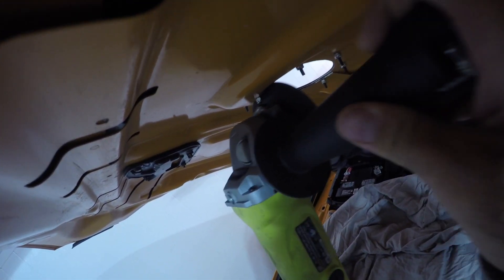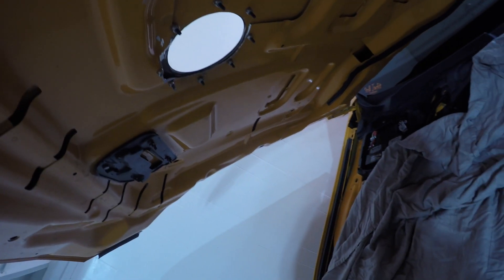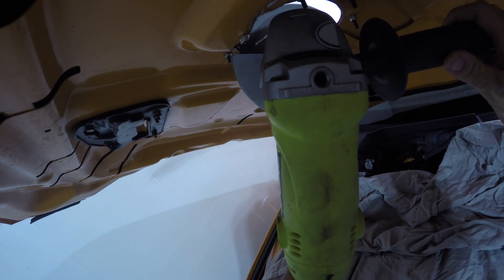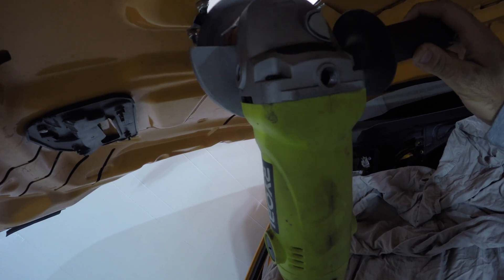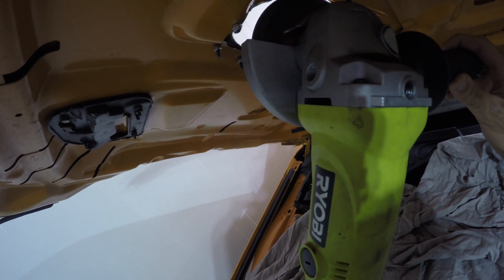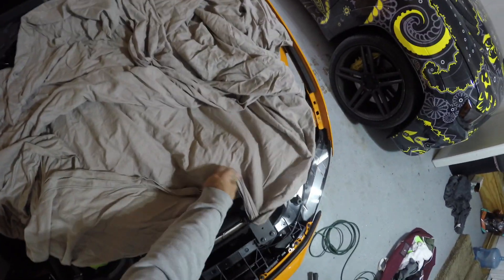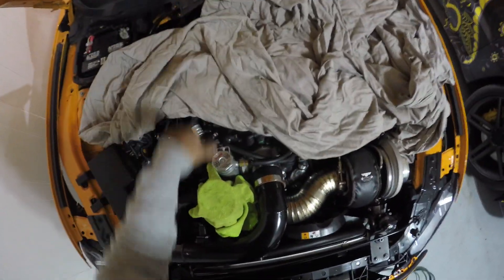I've taken off a pretty decent amount — let me get a little more. That's probably good. Now let's see if that's in clearance. There's a bunch of metal shavings on this blanket so I don't want to shake it out, but I also don't want to take it off yet in case I have to do more grinding — I'll just fold it over.